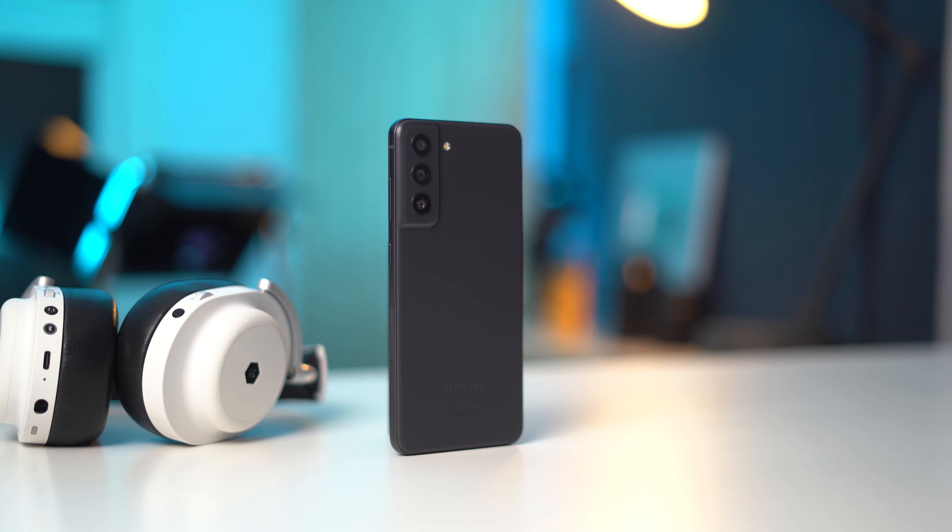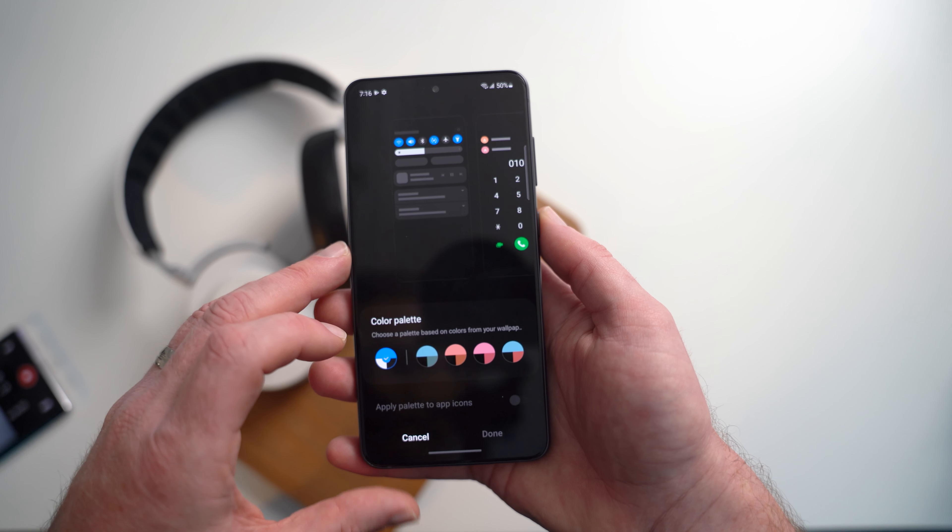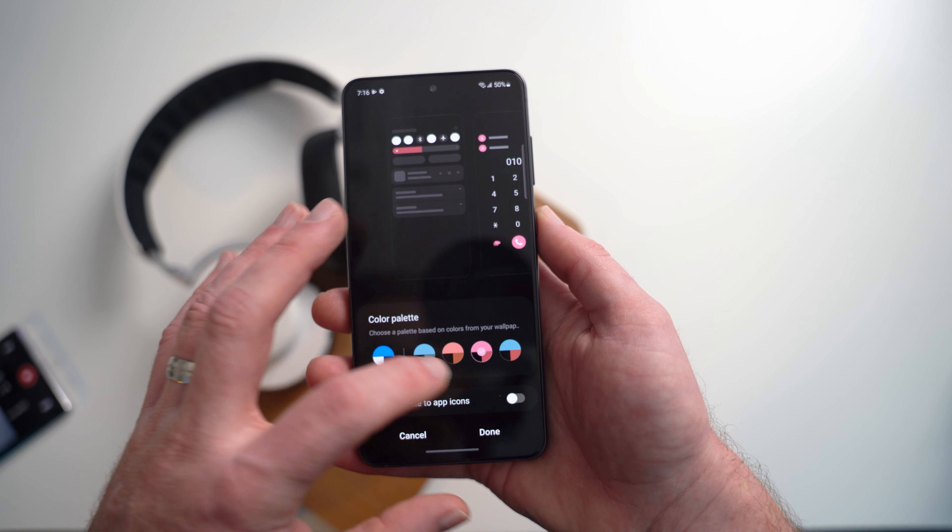On the back, you have two 12-megapixel sensors for the main and ultra-wide cameras, and then an 8-megapixel sensor for the 3X telephoto camera, and then a 32-megapixel sensor for the selfie camera up front. It also has a 4,500 mAh battery on the inside, IP68 dust and water resistance, and it's also the first Android device from Samsung to be launching with Android 12 pre-installed right out of the box.